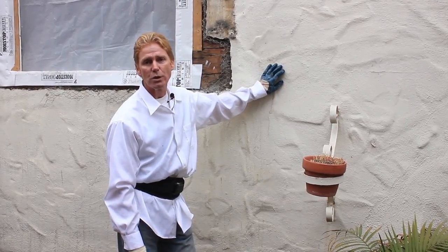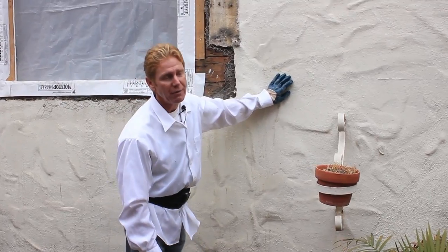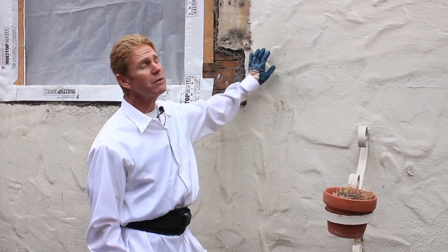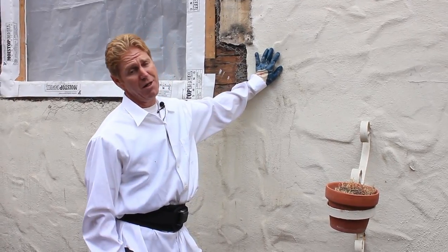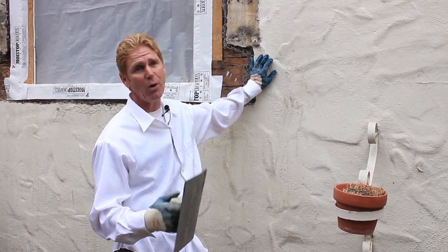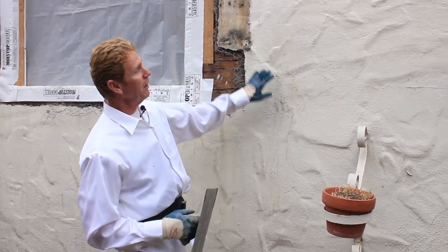Hi guys, Kirk and Jay here with Kirk Giordano plastering. Today I'm going to show you something — a retired police officer sent me a picture very similar to this about three months ago. I told him when I do a finish like that I'll show you how — there's two ways to do it. I'm going to show you one way right now.